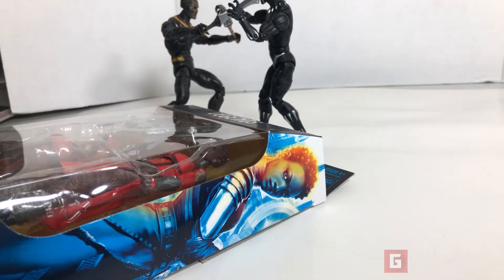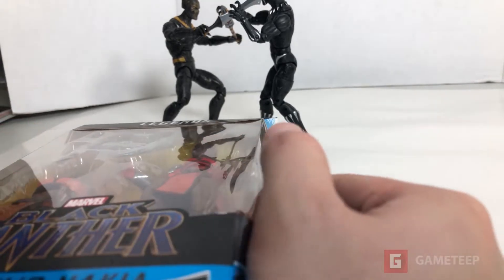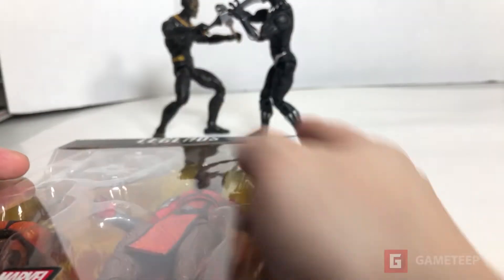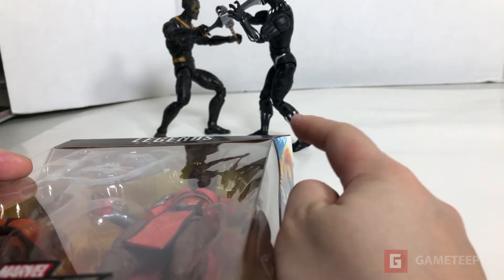Hey, what's up everybody, welcome back to a brand new unboxing review video. This is the new Black Panther Marvel Legends Nakia set, and as you can see, this is one of the Black Panther movie line of figures.